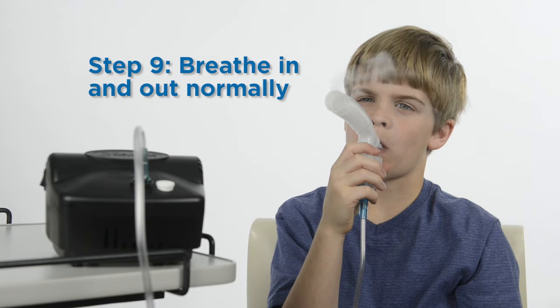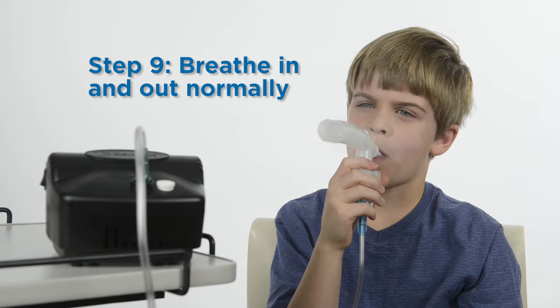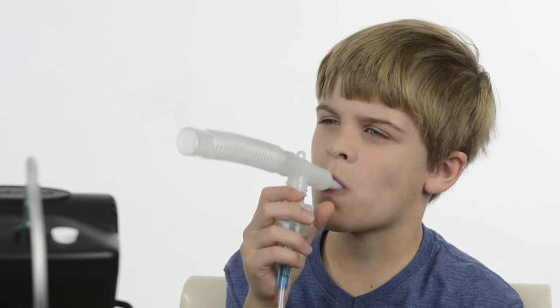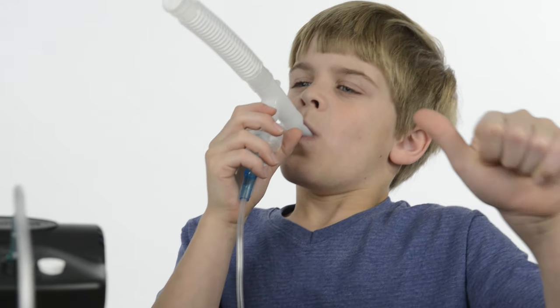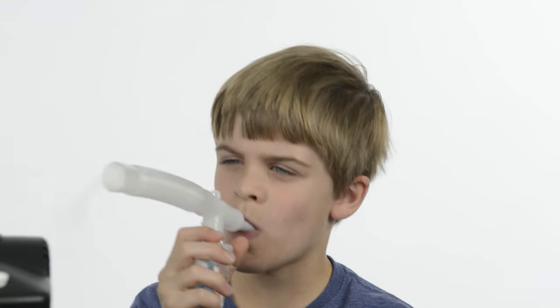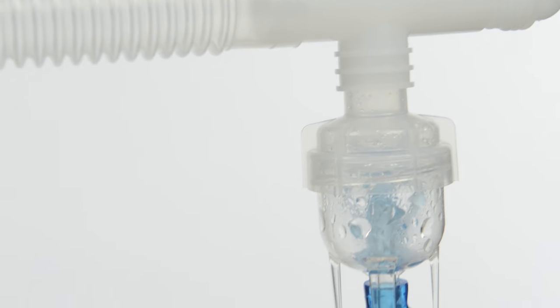The child should breathe in and out normally until all medication is gone. A treatment should take about 10 minutes, depending on the nebulizer. If your child is able, instruct them to take an extra deep breath every 10 breaths and hold it for 5 to 10 seconds before breathing out slowly. This helps the medicine stay in the lungs longer and works better. Tap the cup so droplets of medicine on the sides can be nebulized.